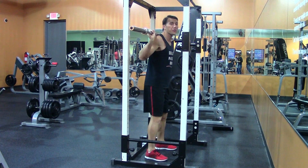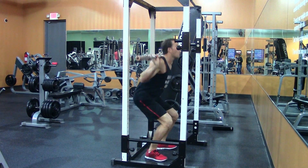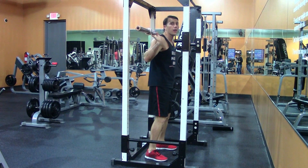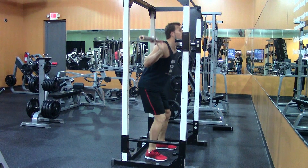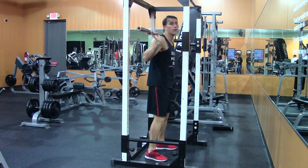As we do with every other squat, break at your hips first — butt back, head up, chest up — all the way down for the one full squat. Then we're going to do a quarter squat. As the name suggests, we're only going to go a quarter of the way down: butt back, quarter, back up. That's one repetition of a one-and-a-quarter.